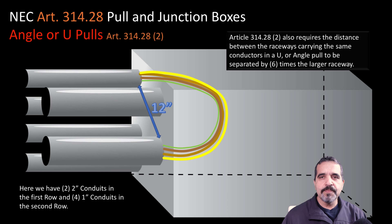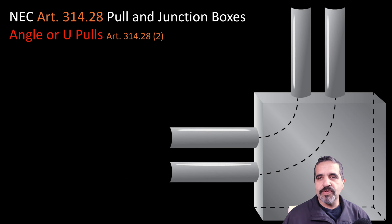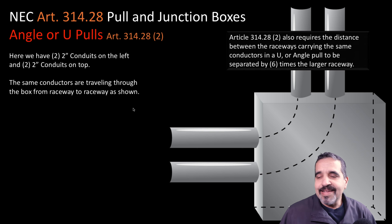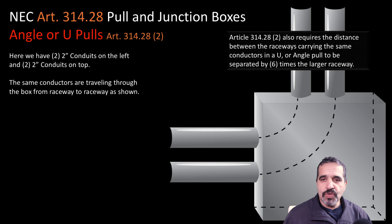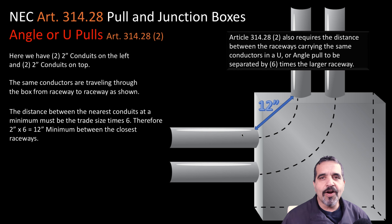These requirements also come up when we look at an angle-type box. Here we have an angle pull where we have to determine the size of the box and the minimum distance between conduits. We have two two-inch conduits — one coming in the side going out the top, the other coming in the side going out the top. Six times the larger raceway: two times six gives us 12 inches between the two nearest raceways. That is our minimum distance.